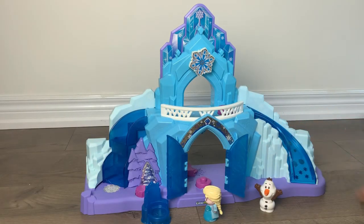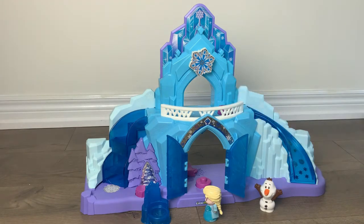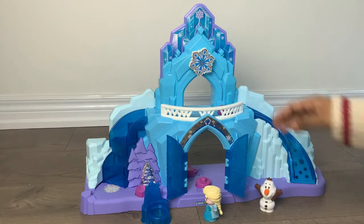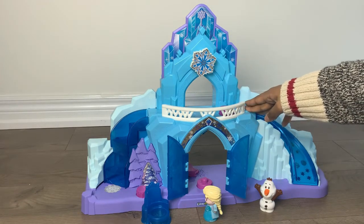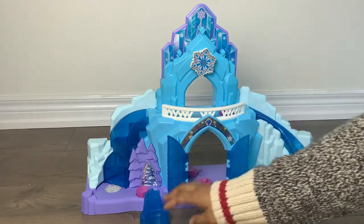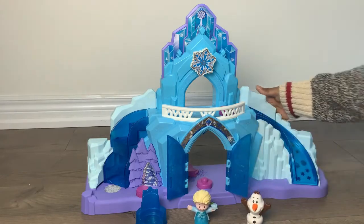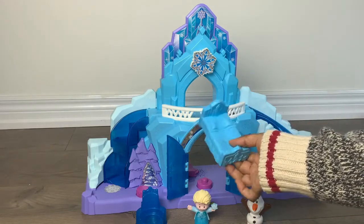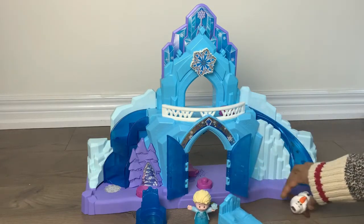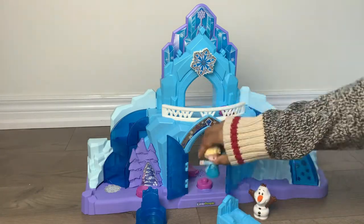Today's toy review is about the Little People Disney Frozen Elsa's Ice Palace. It is a musical light-up set — in the English edition — so it lights up and plays the 'Let It Go' song. It comes with four accessory pieces: the chair, the Elsa toy, Olaf, and a little bed piece.